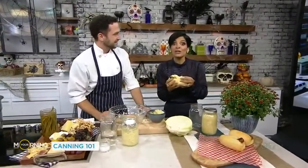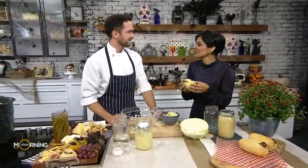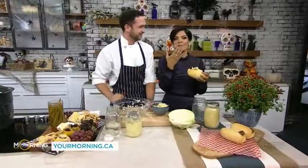Before I take a mouthful, I'm going to say you can find all of these recipes on Your Morning's website, yourmorning.ca. Chef, thanks for coming in today. Yeah, thanks for having me. Oh, it's good! You have to have it with a hot dog. I'm channeling my inner Ben Marie.